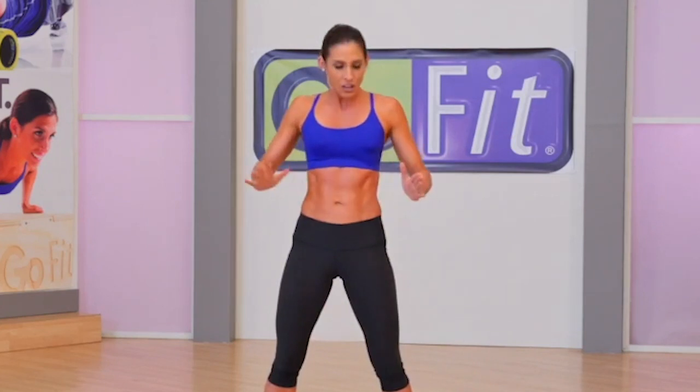The best workouts start with the best warm-ups. We have a fantastic warm-up for you. It'll take you through all three planes of movement, raise your core body temperature, and prepare you for the workout that follows. We'll start with hip circles. Your hands will be on your hips, shoulders back, abdominals engaged, hips circle to your right.